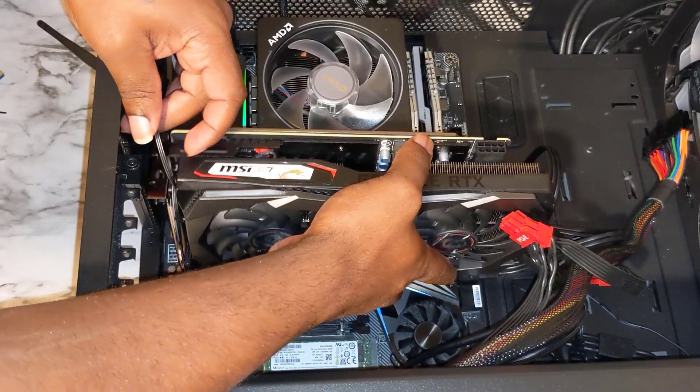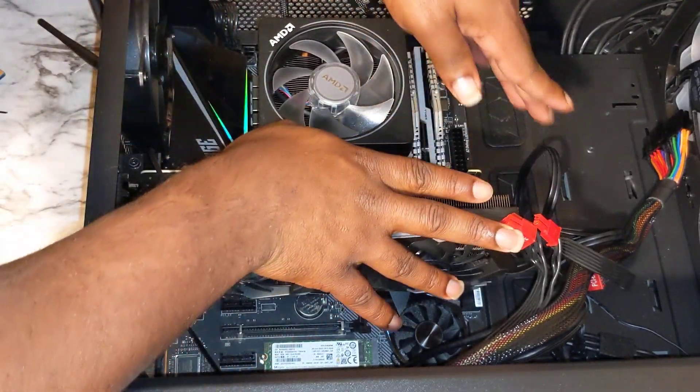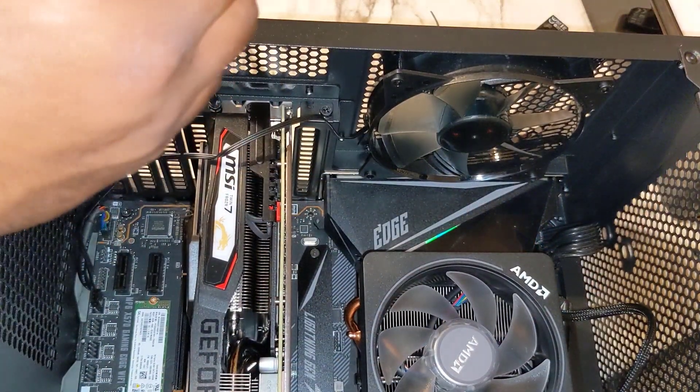What's up guys, Omni here with the Wild Things Tech. In this video I'll be showing you guys how to install a graphics card on your motherboard or within your PC, so stick around and I'll see you on the other side.